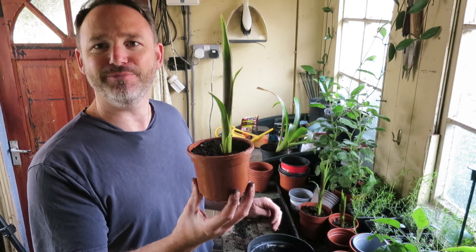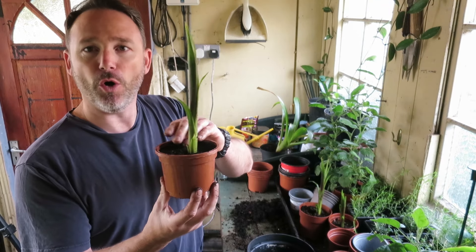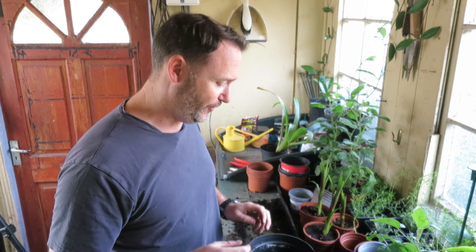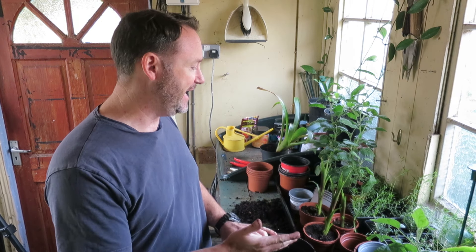That's the last little guy — so these guys are going to grow on now. It may take a little while for them to flower, but I'll keep you posted. I'm looking forward to seeing how they progress; I think even as a foliage plant they can still look really nice.